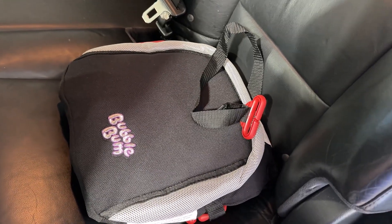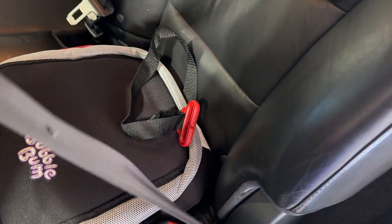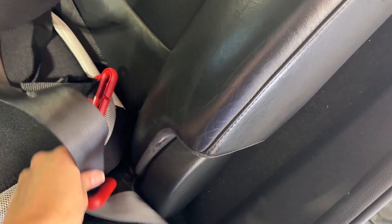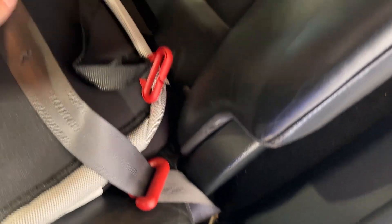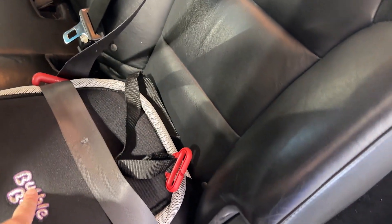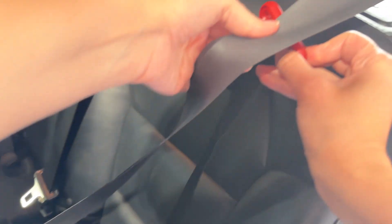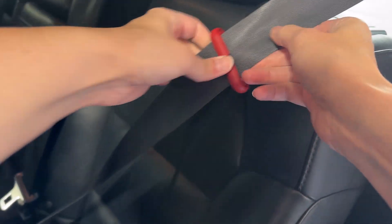And here it is in the car. You have the little red guides here for the shoulder restraint. The seat belt would go across like this and then you would just guide the seat belt into these little guides on the side — that's what's going to hold it in place. It's really important that the seat belt is through these guides. You also have this one for the shoulder harness, and it is height adjustable. You just slide that in like that and that keeps this in place on your kid.